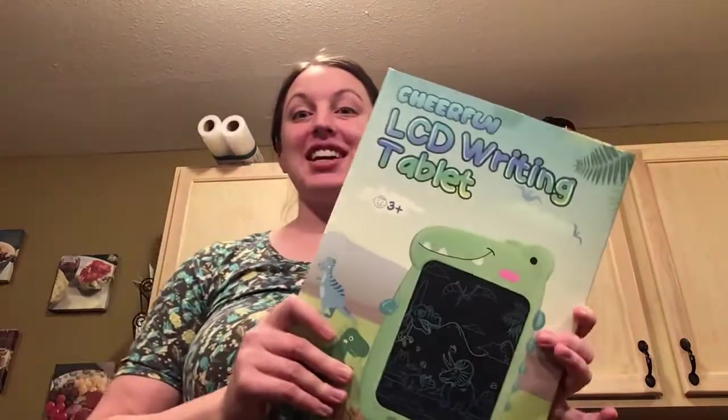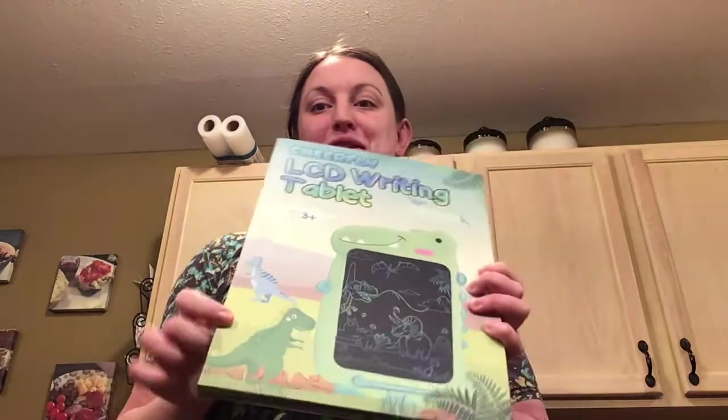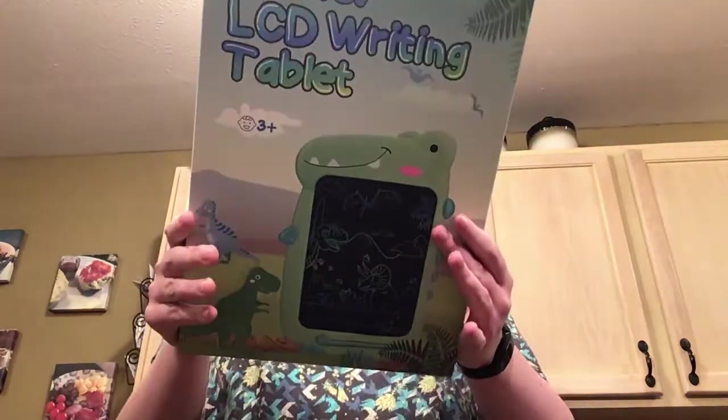Hi everyone, I'm opening up the CheerFun LCD writing tablet, so you can kind of see it looks really cool. It's got dinosaurs. It's pretty thin and lightweight, but we're just going to go ahead and open it so you can see it.